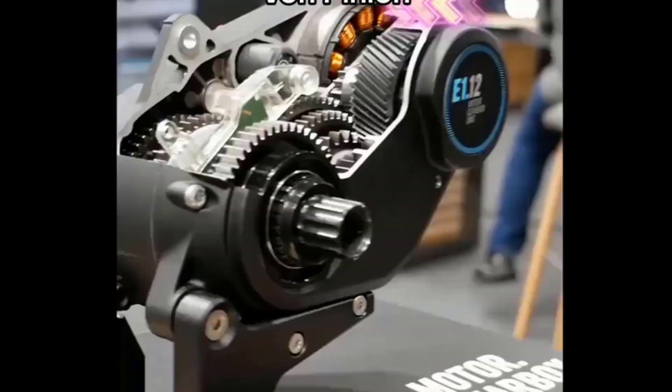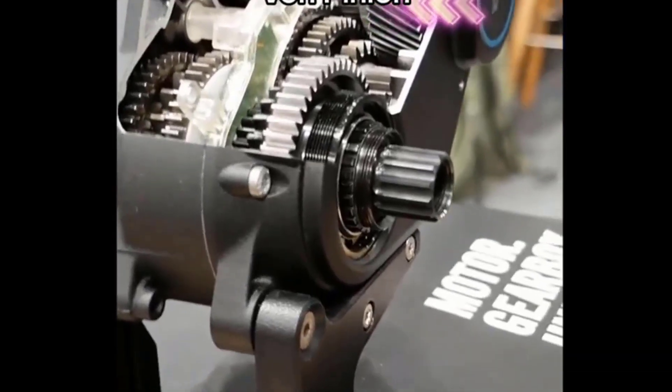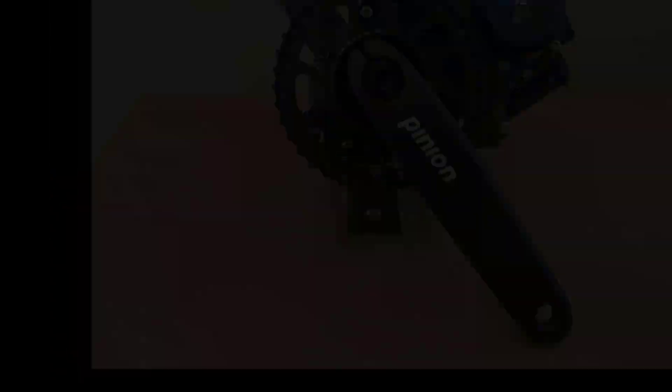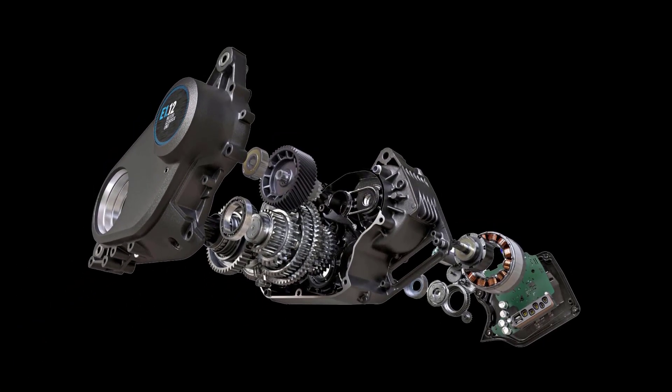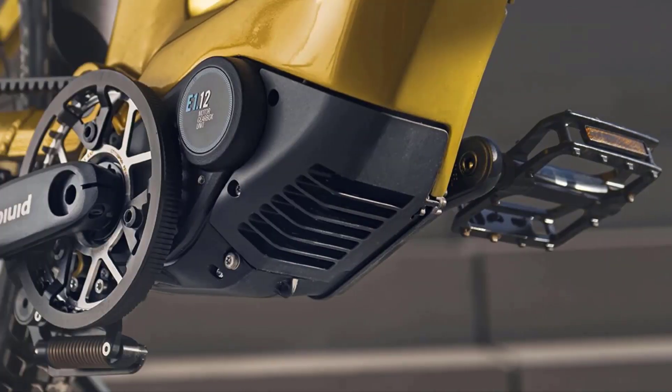Another difference lies in their overall efficiency. The Pinion MGU is known for its low friction and high power transfer, ensuring minimal energy loss. Bosch SX, on the other hand, optimizes energy efficiency through its smart e-bike systems.